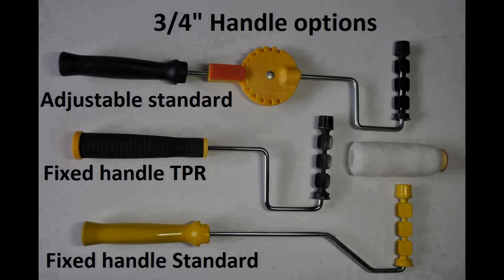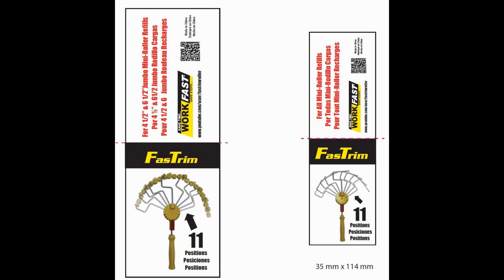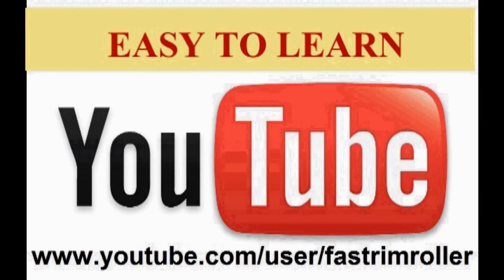In addition to the packaged products shown, there is a market for stand-alone applicators that will work with mini rollers. Pictured here are the handles that will work with all of the half and three quarter inch core mini rollers on the market. All of our labels will include a QR code link to our YouTube channel.